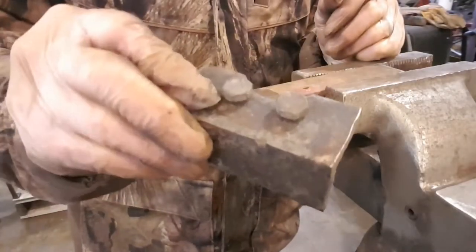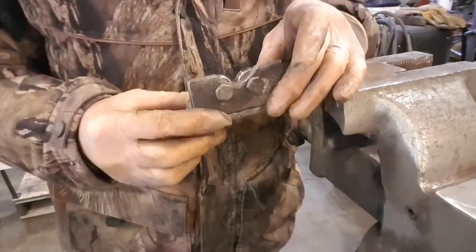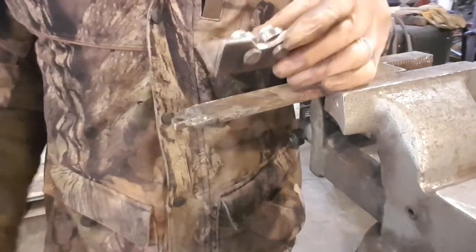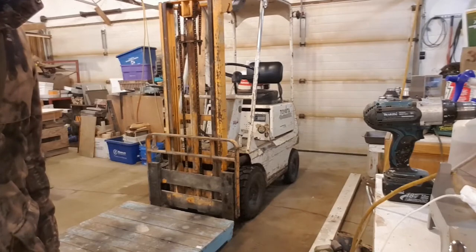Now we gotta attach the flipper onto the flapper without any metal contact. How the heck are we gonna do that? I have no idea — I guess I gotta go find a piece.